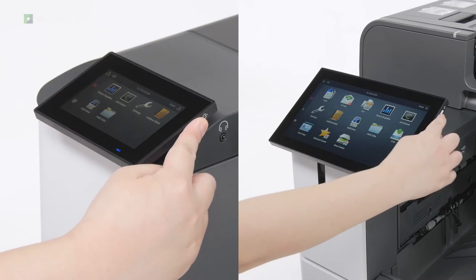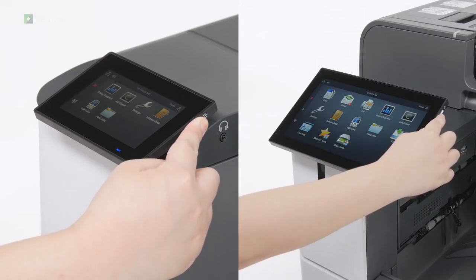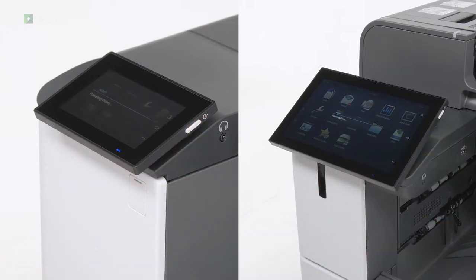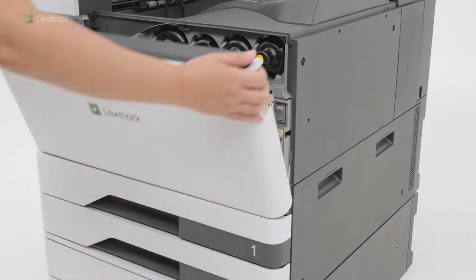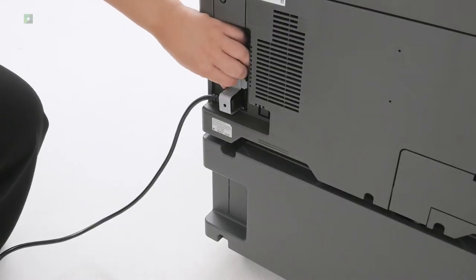Turn off the printer. Open the front door and then turn off the power switch. Unplug the power cord from the electrical outlet and then from the printer.